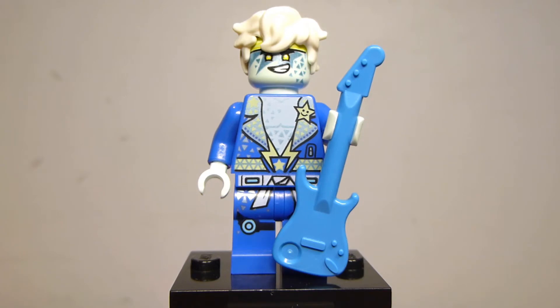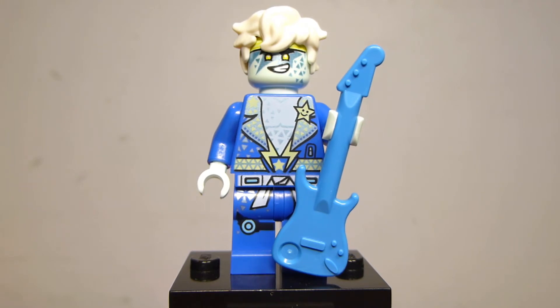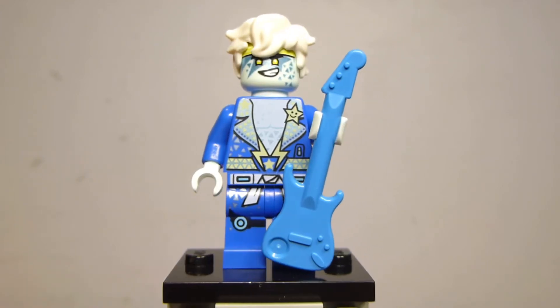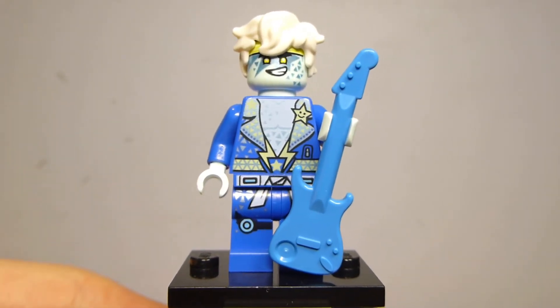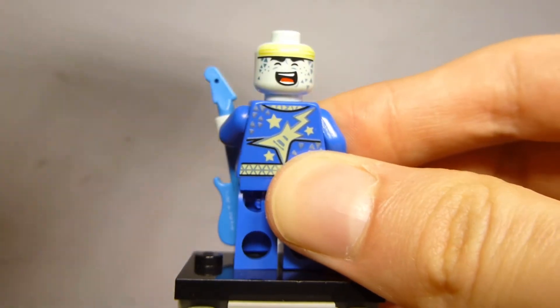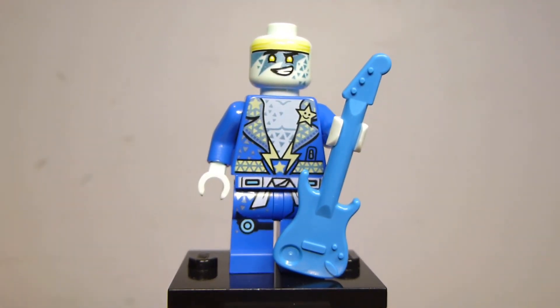First up, we'll take a look at Avatar J, who is probably the highlight of the set. He does have an exclusive torso print and exclusive face print. His leg print is actually identical to Digi-J, so you get two of the same leg piece in the set. His hair piece is also a new color for that part, which is his hair from the LEGO Ninjago movie — just a new recolor. He also has his guitar, which is a plain unprinted Dark Azure guitar. He has an alternate facial expression showing him rocking out, and with the hair piece removed you can see a little more printing on the front of his head. He's a pretty cool figure and appears accurate to how he looks in the show.